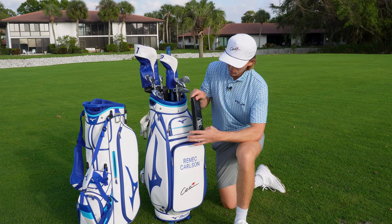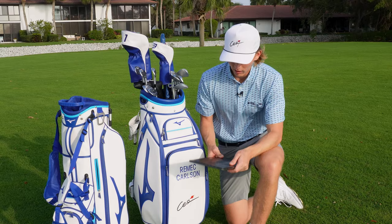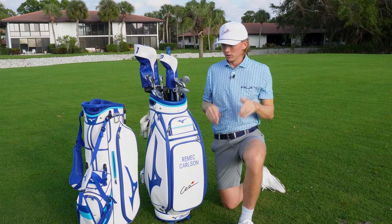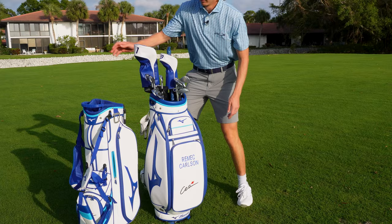This putting mirror from Short Game Gains and this Pelz Golf Putting Tutor are two of my most favorite training aids. Honestly, any putting mirror will work — just find one that you like and stick with it. It's really important that you find one or two drills that you do on a consistent basis to build muscle memory and confidence. You do the drill, you complete it, and you go to the golf course with a lot of confidence.